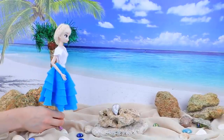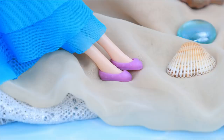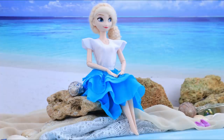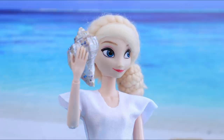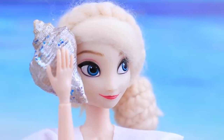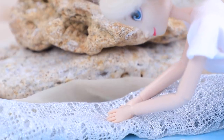Once upon a time, Elsa was taking a walk on the beach. She decided to take a break, watch the sea, and listen to the sounds of a seashell. Suddenly, she heard a whisper: 'Today is the only day you can enter the underwater world and become a mermaid for a day.'